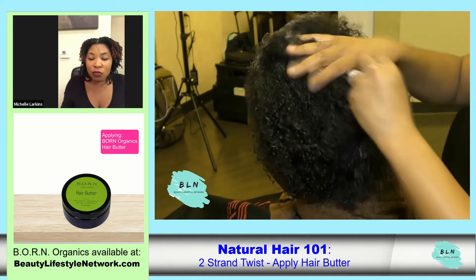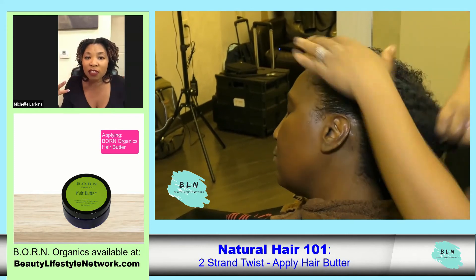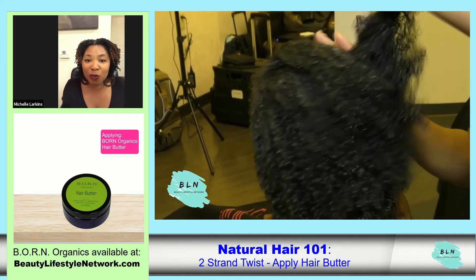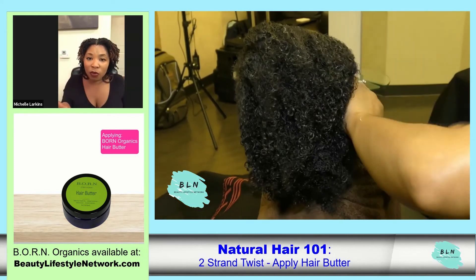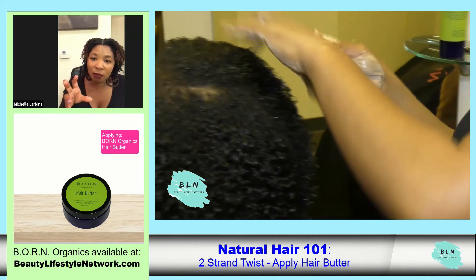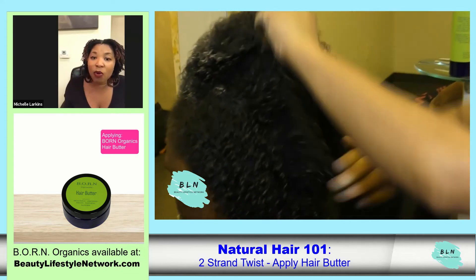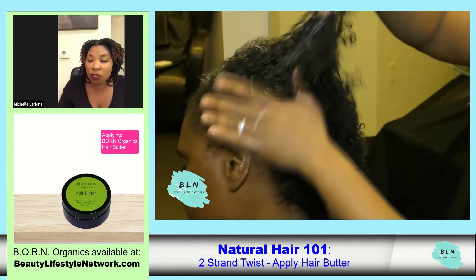People sometimes overuse products because of how they distribute them — they're using too much. The beauty of having organic products is that it doesn't take a whole bunch to use. These products will actually last you longer because they're quality and you don't have to use so much.